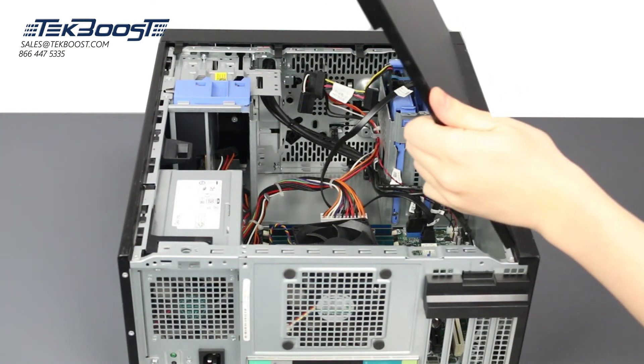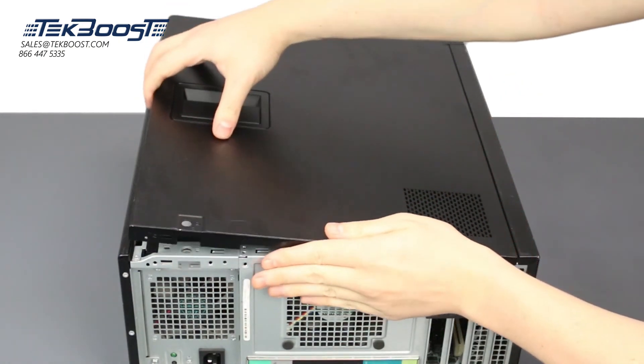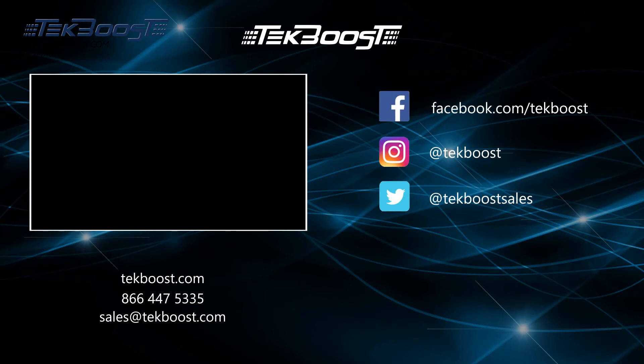Once everything is in place, reattach the side panel. If you found this video helpful, please hit the like and subscribe buttons below and be sure to visit techboost.com to take advantage of our great deals on all your IT hardware needs.